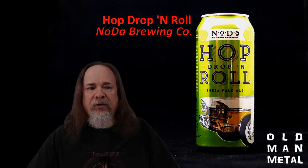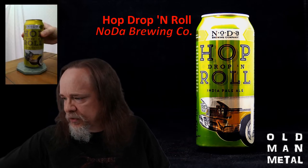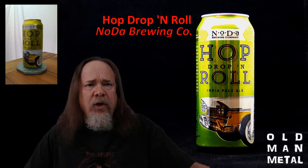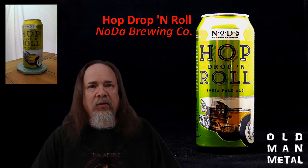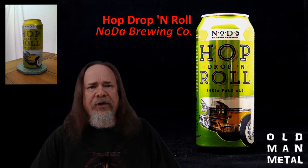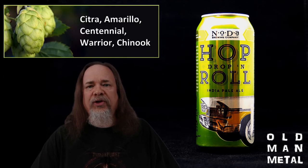Moving on to the beer — today's show beer is Hop Drop and Roll from Noda Brewing Company in Charlotte, North Carolina. Noda is named for the North Davidson neighborhood in Charlotte, where they opened their first 15-barrel brew house in 2011, becoming one of Charlotte's first craft breweries. Hop Drop and Roll debuted in October 2013 and took the gold at the World Beer Cup six months later. It's a 7.2% West Coast style IPA brewed with a base of four different malts including Victory and wheat, hopped in 10 separate additions with Citra, Amarillo, Centennial, Warrior, and Chinook.